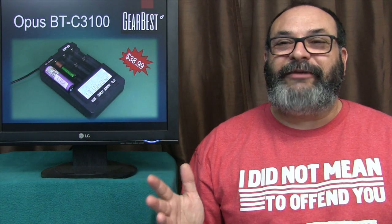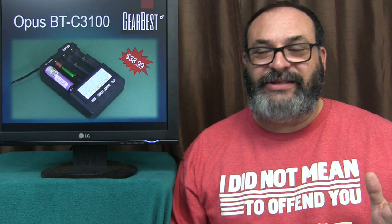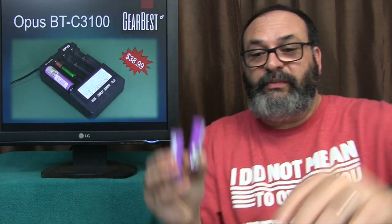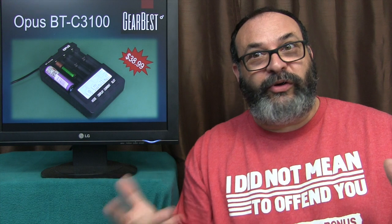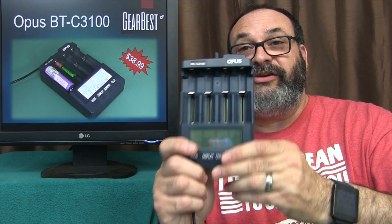All these things are using batteries and you keep on putting new ones in and you keep on paying over and over again. It's a good idea to have rechargeable batteries so you can save some money. Of course there's a little upfront cost, but I always recommend getting really good batteries the first time. And besides good batteries, you need a really, really good charger — that's where this BT-3100 comes in.